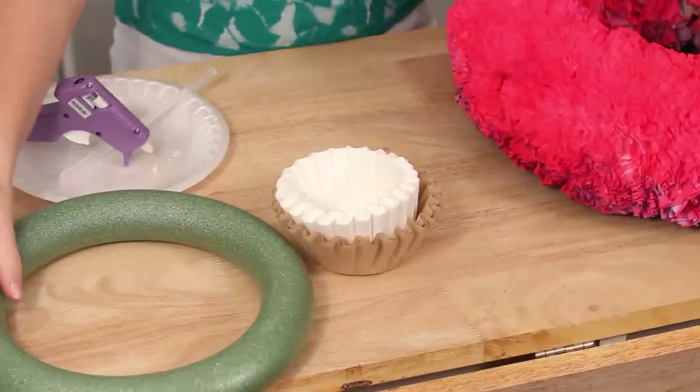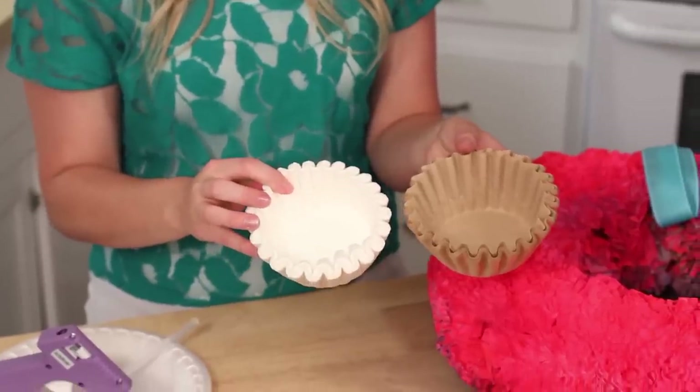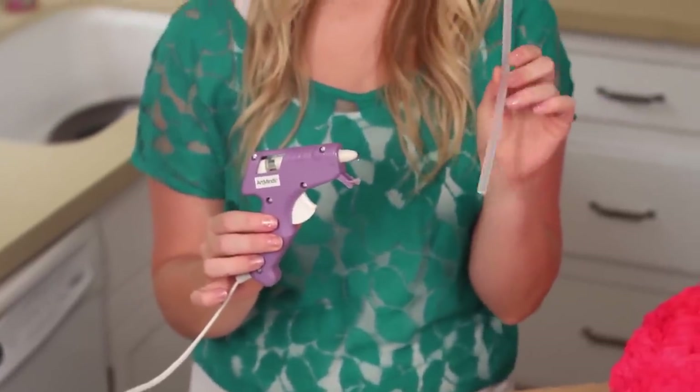The supplies you're going to need for this wreath are a foam wreath — I just got this at Michael's — some coffee filters, and they have brown and white ones, so whatever you prefer. I'll talk a little bit more about that later. And a hot glue gun, and plenty of glue sticks. You're going to need a lot.